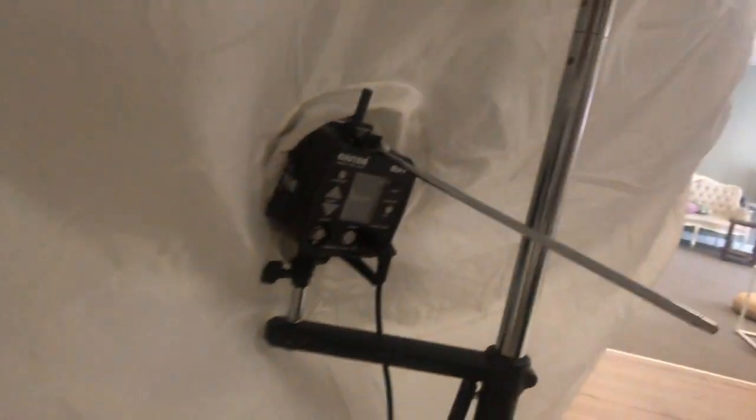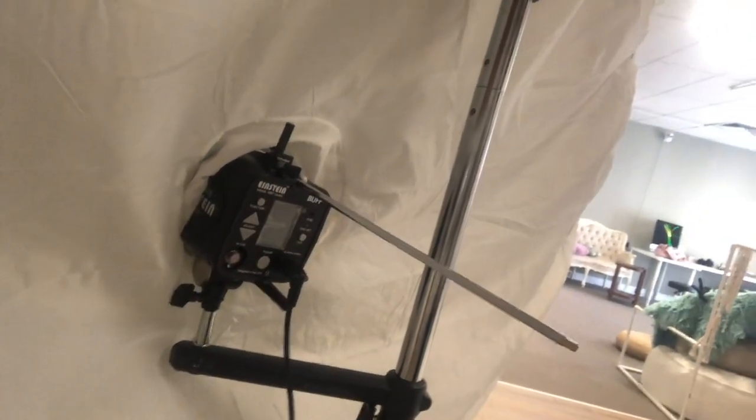For the lighting, I use the Einstein 640 — this is the one. And a piece of foam board to reflect the light. I'm just going to place my light to the left and my reflector board to the right.